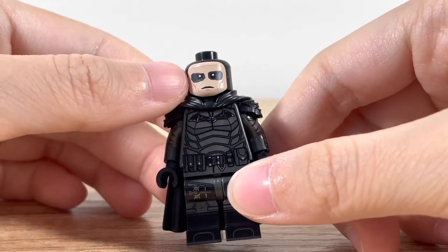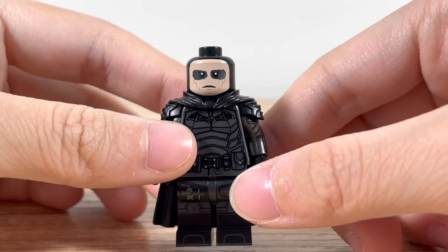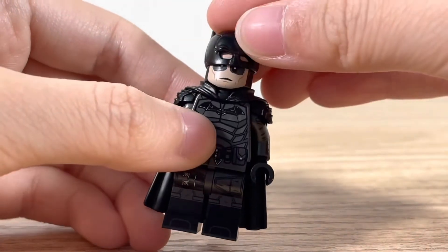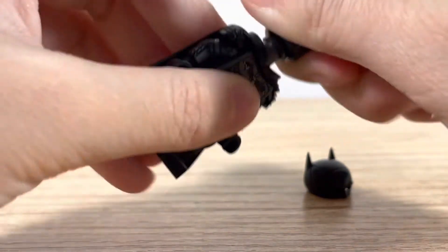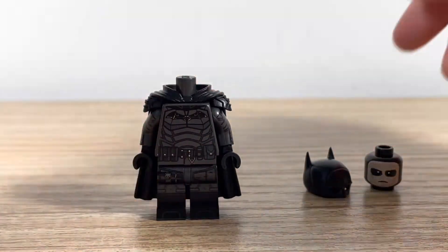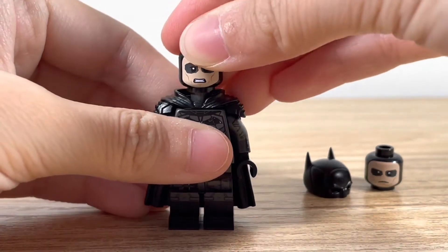And then here's the face. It has kind of like the eyeliner, eyeshadow underneath. And there's his face — it gives this kind of neutral expression. You also get a second head, so if you take that head off, you can put on this kind of angry fighting expression.